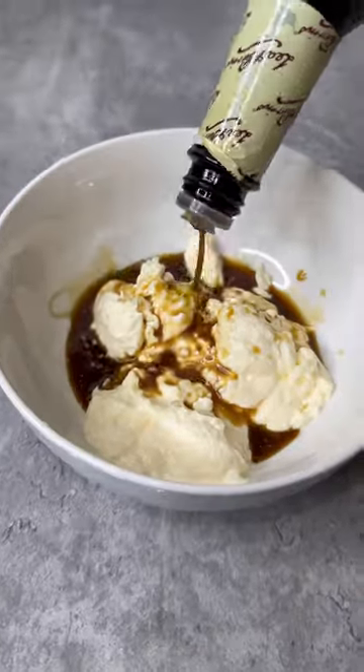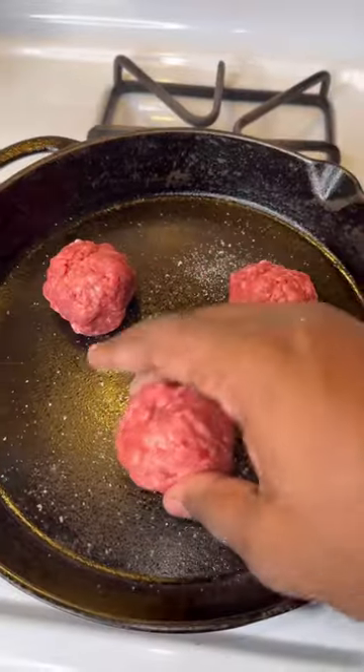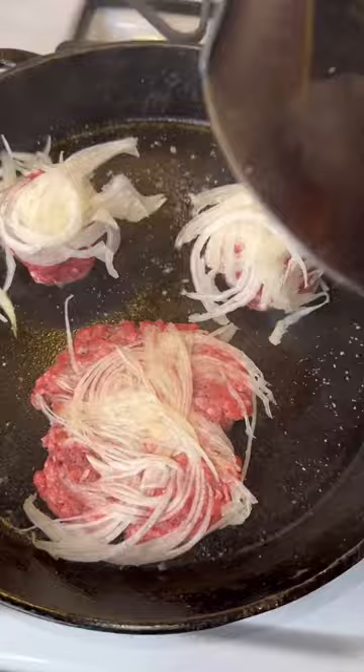For your delicious sauce, add some mayo, Worcestershire sauce, ketchup, mustard, sweet relish, and some honey — mix it up. Look at that sauce, amazing! Sear your patties over high heat and smash them with some onions. Just look at it.